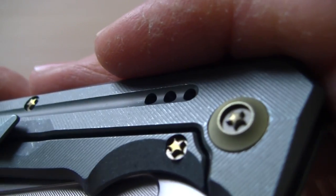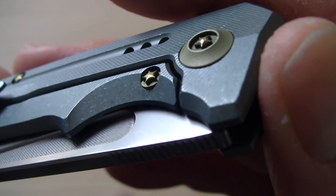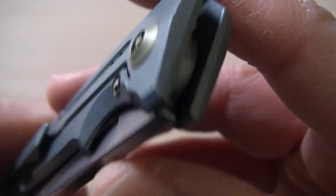There is a steel insert — that's the only steel they use aside from the blade. All the rest of the hardware is titanium.